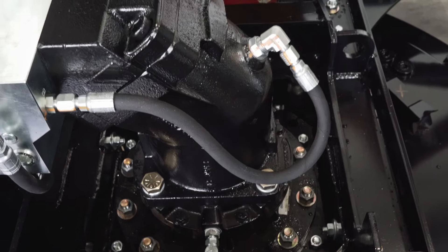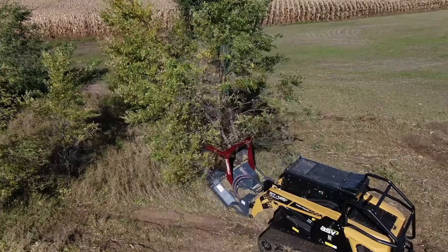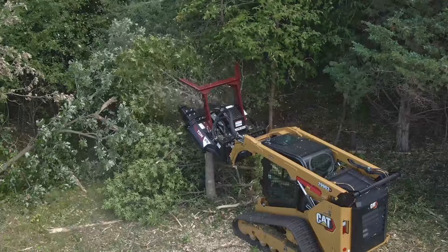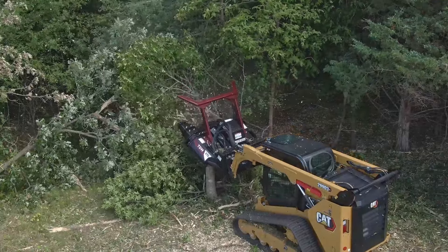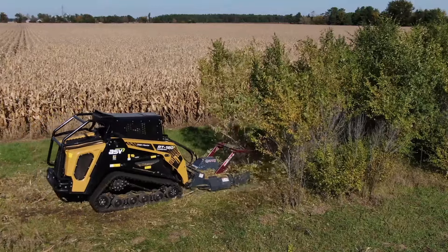We use a 160cc bent-axis piston motor which provides quicker spin-up, faster recovery, and overall higher productivity. Some mulchers will use a gear motor or a piston motor with a lower displacement — they're cheaper up front but they'll take longer to spin up and recover to full speed.